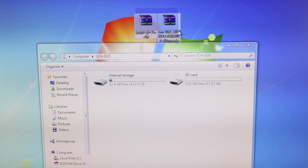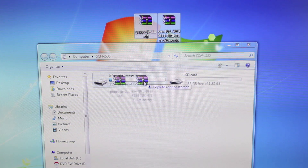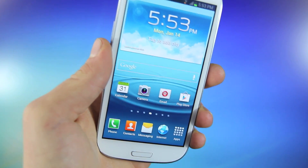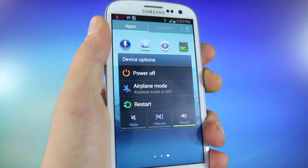Once you do have those, go ahead and select them and drag them into either your internal storage or SD card. I'm going to go ahead and choose internal. And once those files are on your phone, either on your internal or SD card memory, go ahead and shut your phone down.